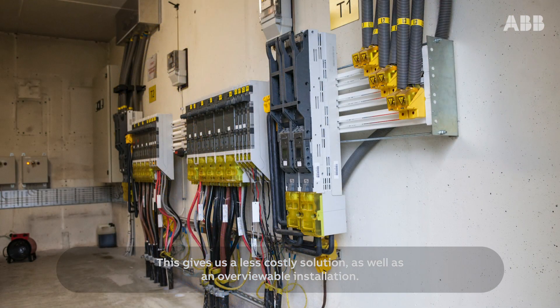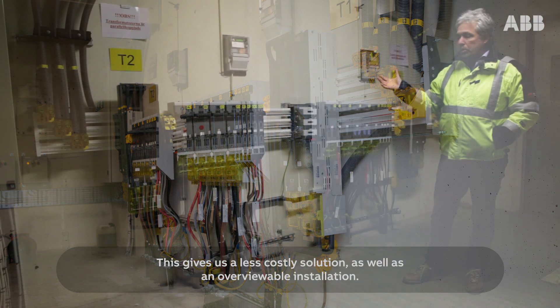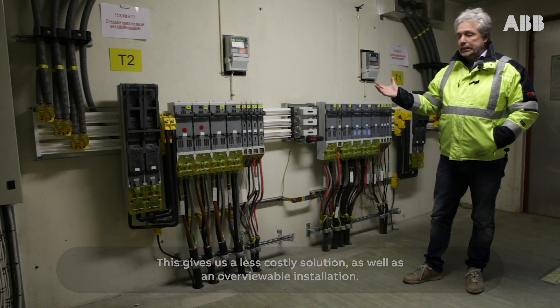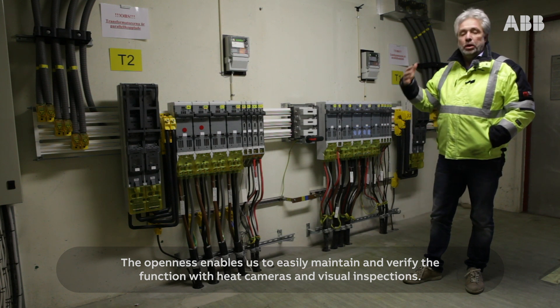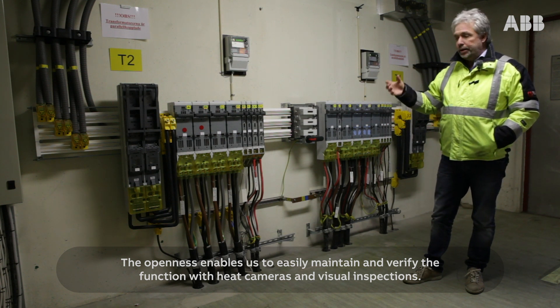This gives us a less costly solution, as well as an overviewable installation. The openness enables us to easily maintain and verify the function with heat cameras and visual inspections.